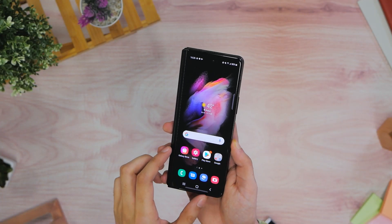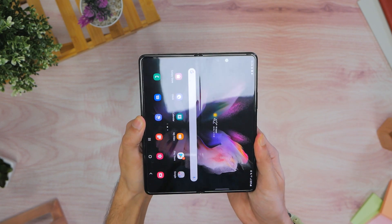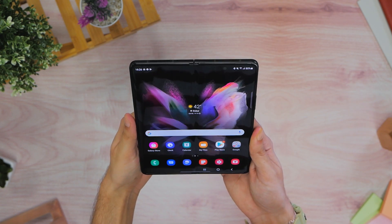So that's our look at the Samsung Galaxy Z Fold 3. Stay tuned for a lot more extensive coverage coming very shortly, and make sure to like and subscribe.